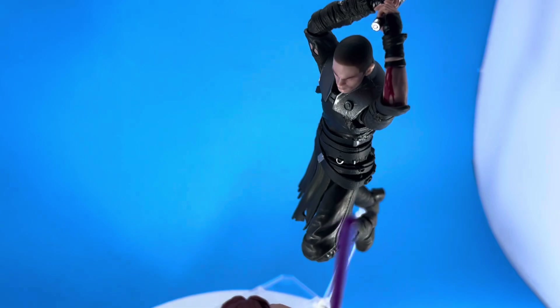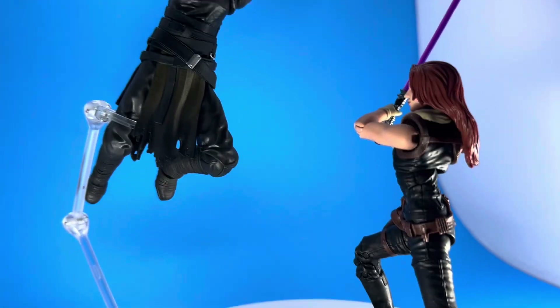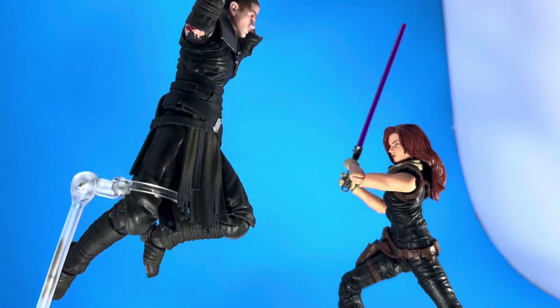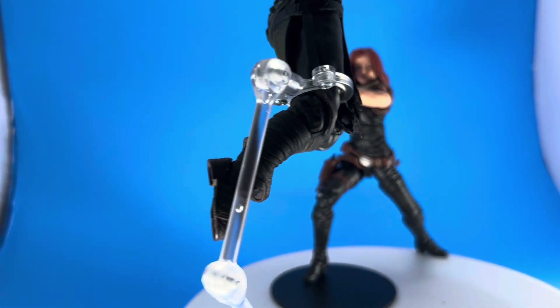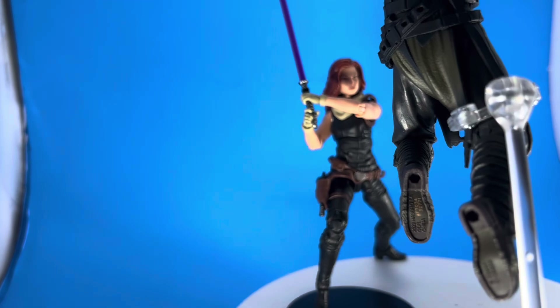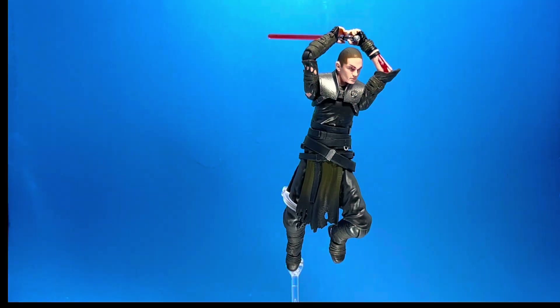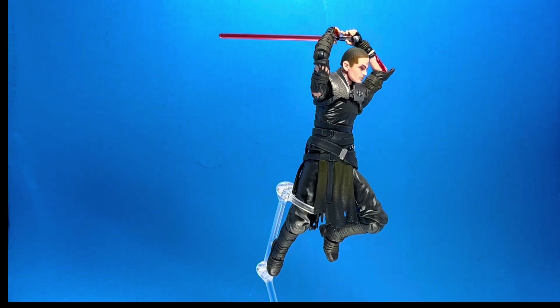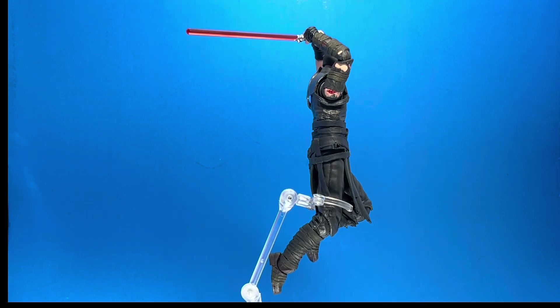These are the only two Star Wars figures I have out at the moment. I have a few from the Black Series from years ago — I was a fan of the older stuff, not any of the newer material, but it is what it is. I hope you guys enjoyed this review — remember to hit like and subscribe.